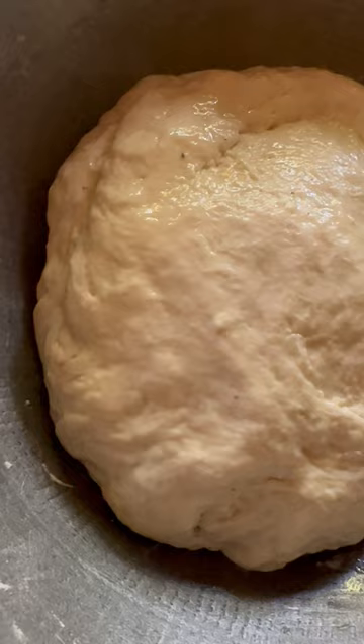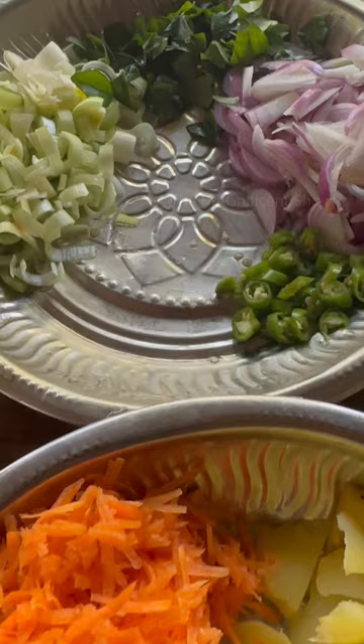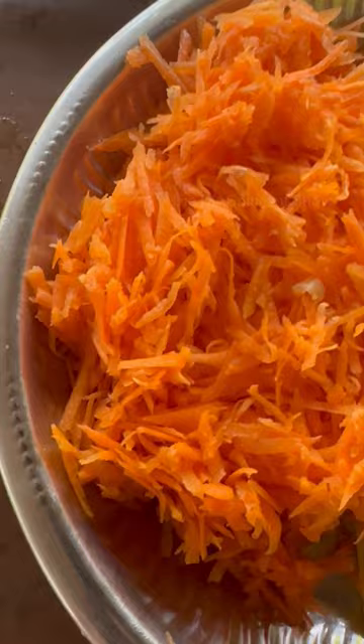First we need to mix the flour well for roti, then boil the potatoes very well and cut leeks, onions and chilies into small pieces and scrape the carrots.